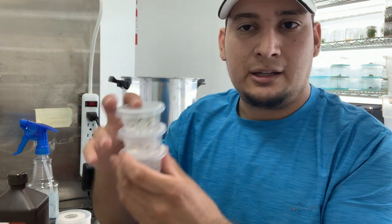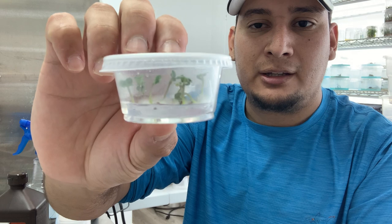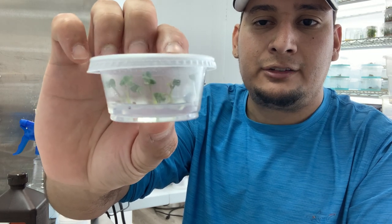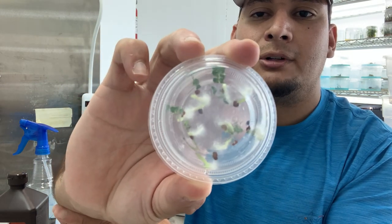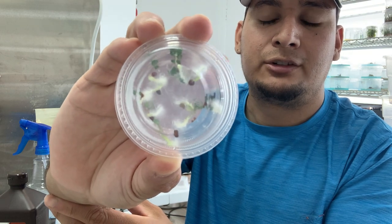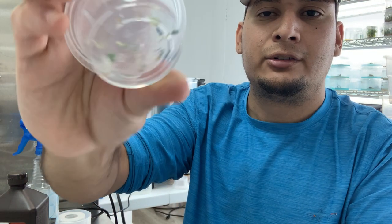From here I just place them into my tissue culture cups. As you can see, this one is from last week — not even a week old — and this is canola. I have a 100% germination rate. All of these fuzzy things are not contamination; they use the roots, they have very fuzzy, hairy roots. So it's doing very well.